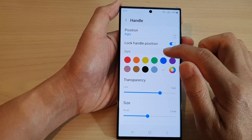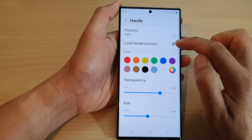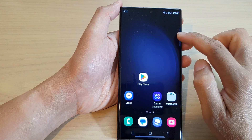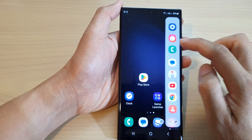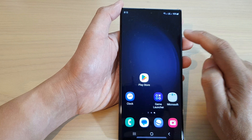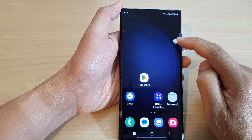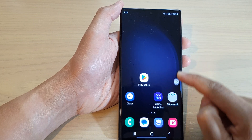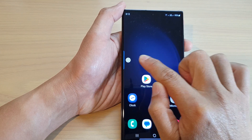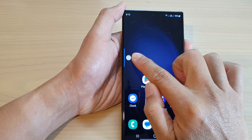If you want to unlock it, just simply turn off the Lock Handle Position. After that, you can move the handle up or down. You need to touch and hold onto the handle for a second or two, and then you can move it. You can also drag to the left or to the right to move the handle position as well.